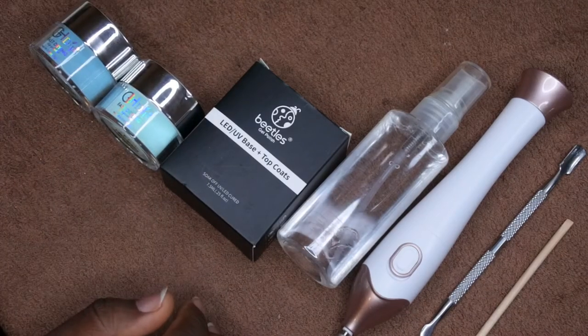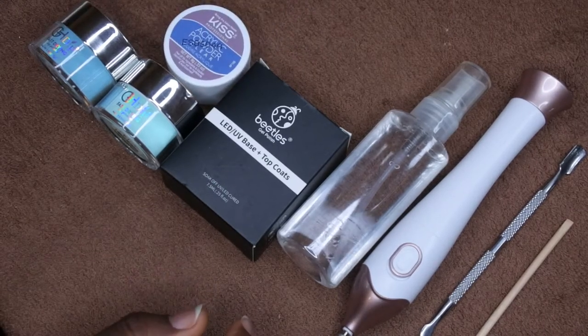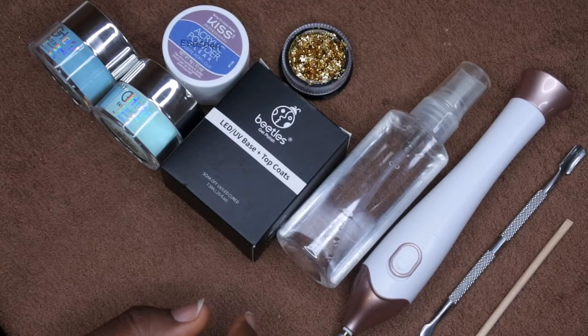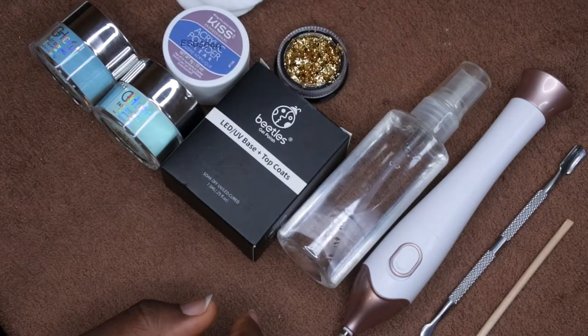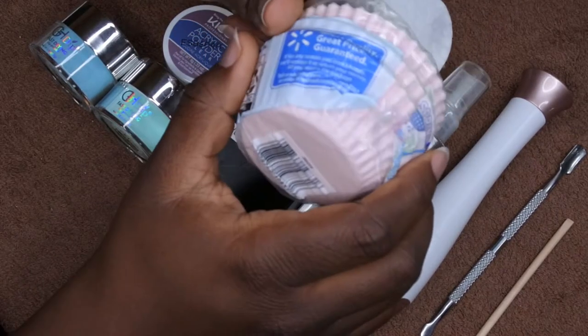I also have a white dip powder, which I'll use to encapsulate everything. I'm going to be doing a slight design on my nails, and these are the gold flakes I'll be using for the design. You'll also need some cotton swabs and cotton pads.